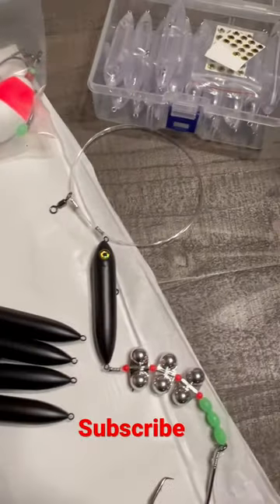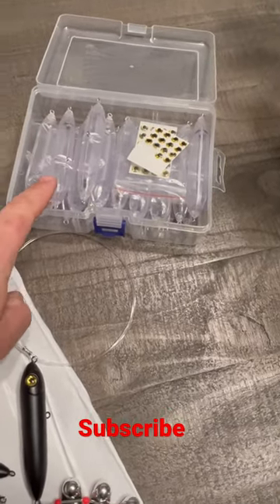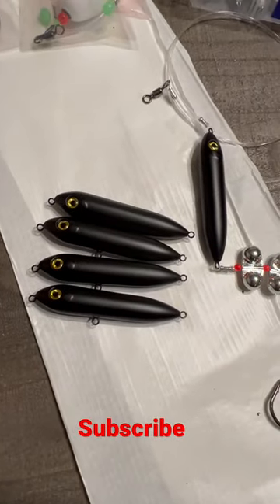But anyway, the main reason was — dollar a piece on Amazon, make your own Demon Dragons, save you some money.